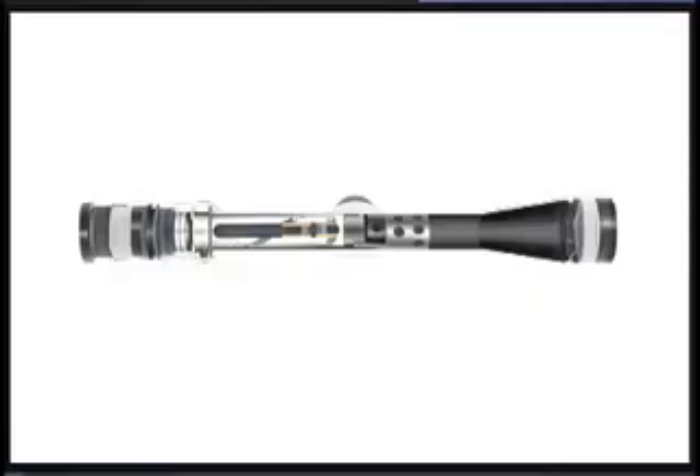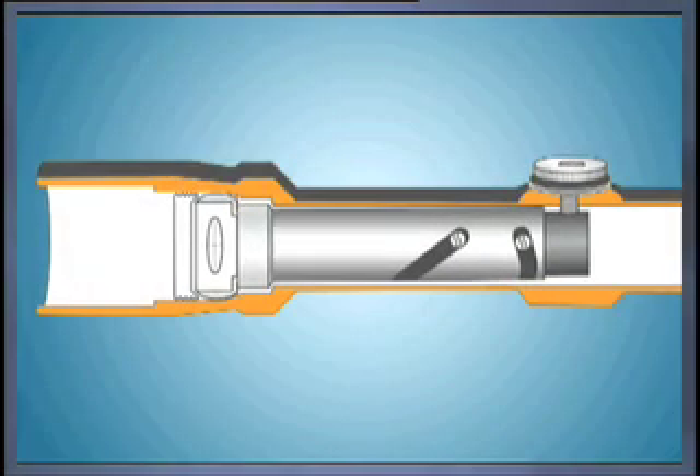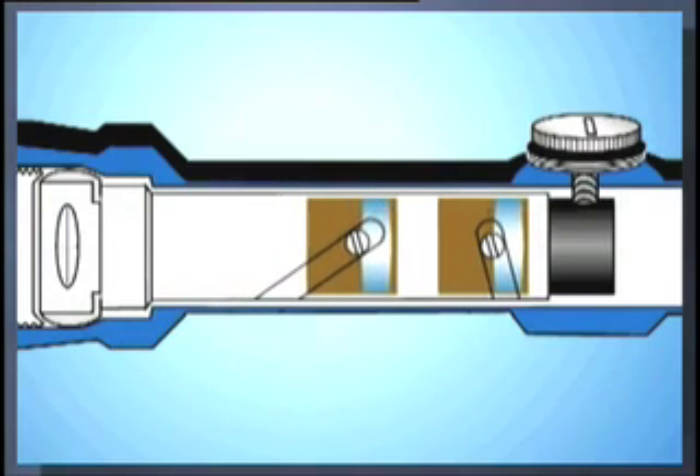Virtually all of today's riflescopes have four things in common. First, a riflescope's optical system consists of a lens system comprised of five to seven lenses. Second, because today's riflescopes are adjusted internally to sight in a rifle, some of the lenses must move left and right and up and down inside the scope. Third, most scopes today are variable magnification, such as a variable 3 power to 9 power, which requires some of the lenses to move forward and backward within the scope.